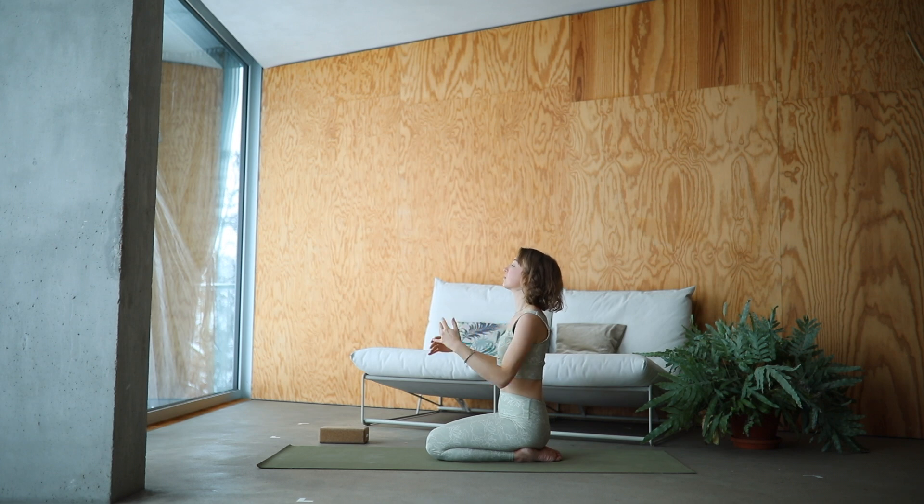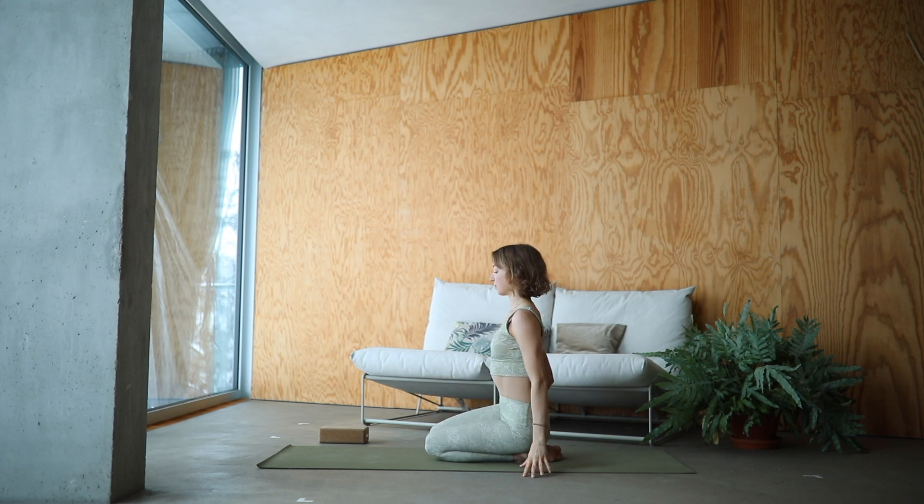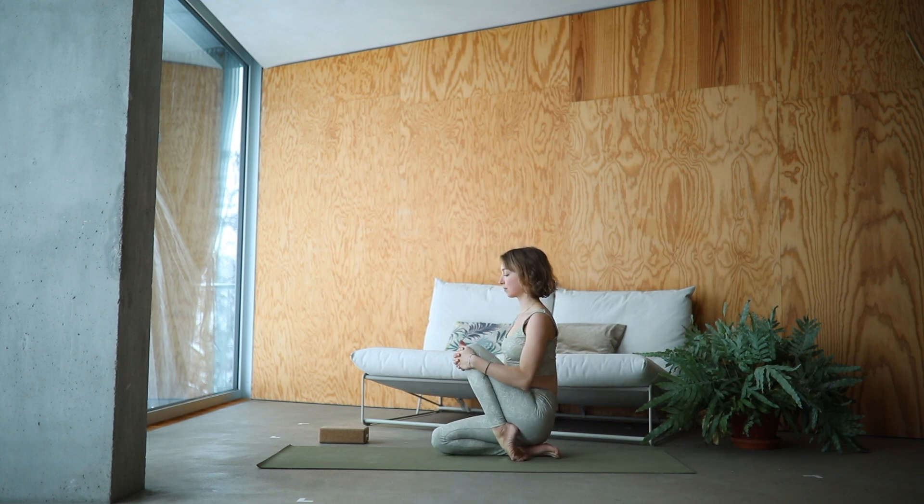From here hug your right knee and stretch the toes. Release and change over to the other side, stretching out the left foot. Really good.